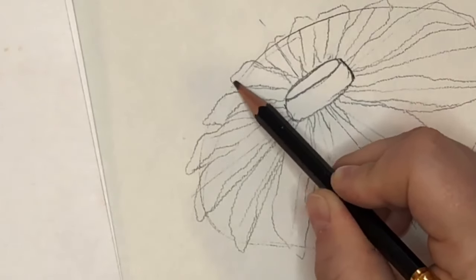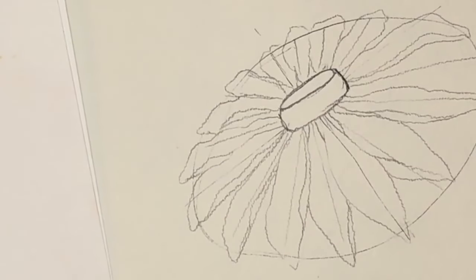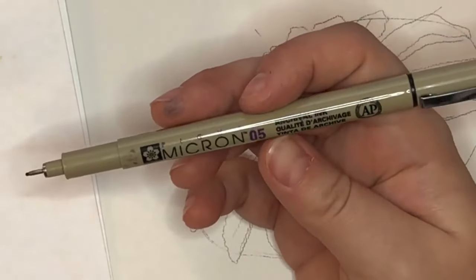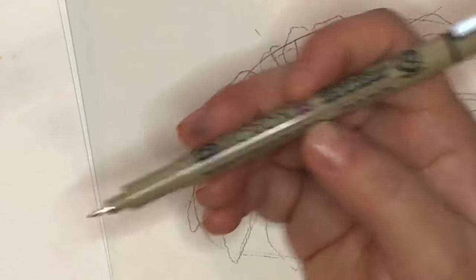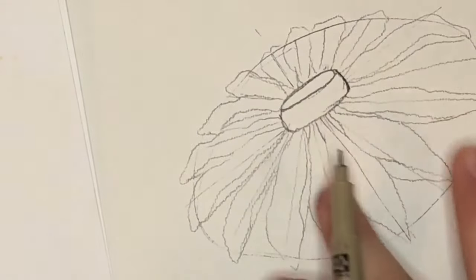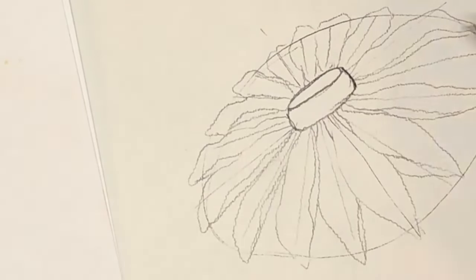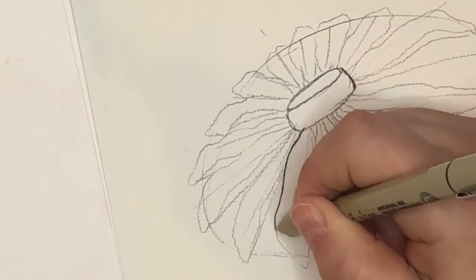There we have the rough outline of the pencil petals. What I would do next, especially as a beginner, is find a pen that is waterproof — I'm using this Micron 05. Then go and start drawing over your pencil lines, and when your pen is dry, erase and you'll have a really nice outline to paint in. I'm going to go over this with my pen — just over the actual petals, not the guideline outlines.